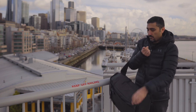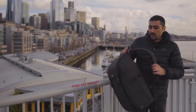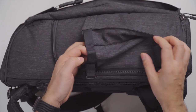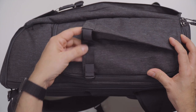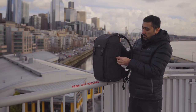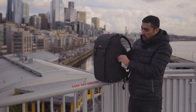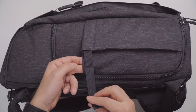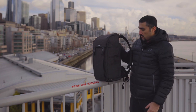The side pocket is expandable — with this little strap you can expand the side, put a water bottle or anything you want, and then just tighten it down. And as with the rest of the tuck-away straps, it just slides into this little portion here so you don't have anything dangling. Really clean and really nice.